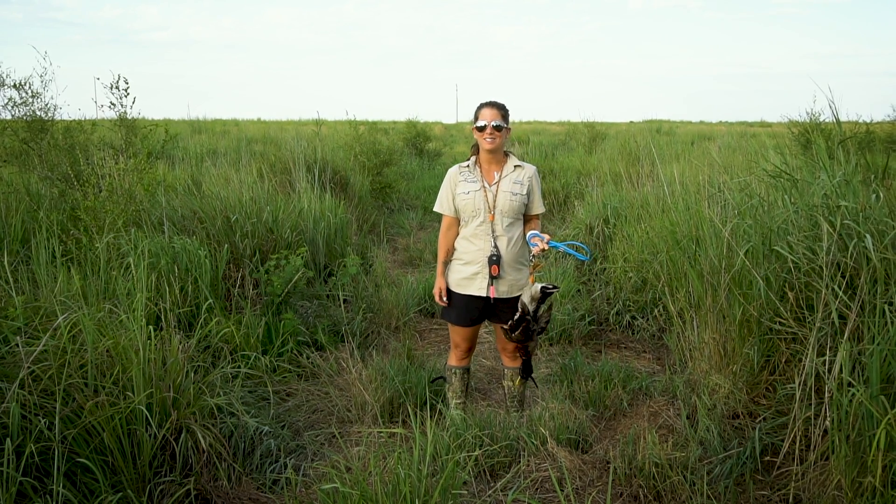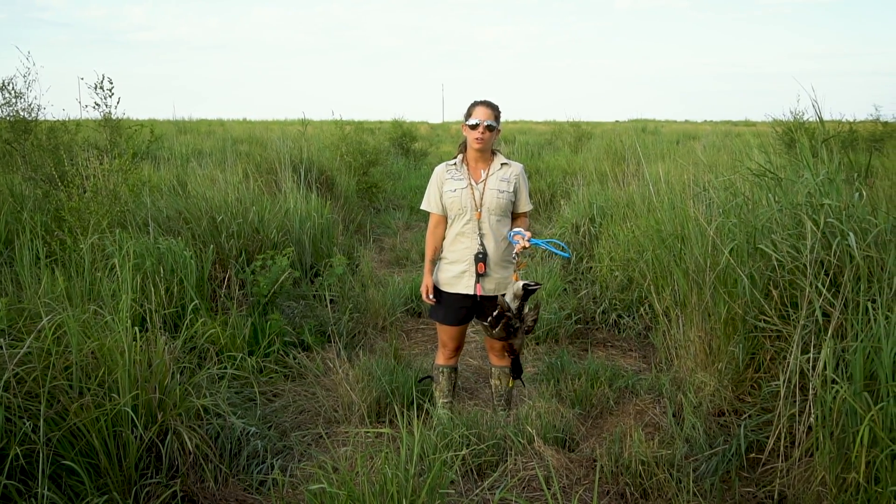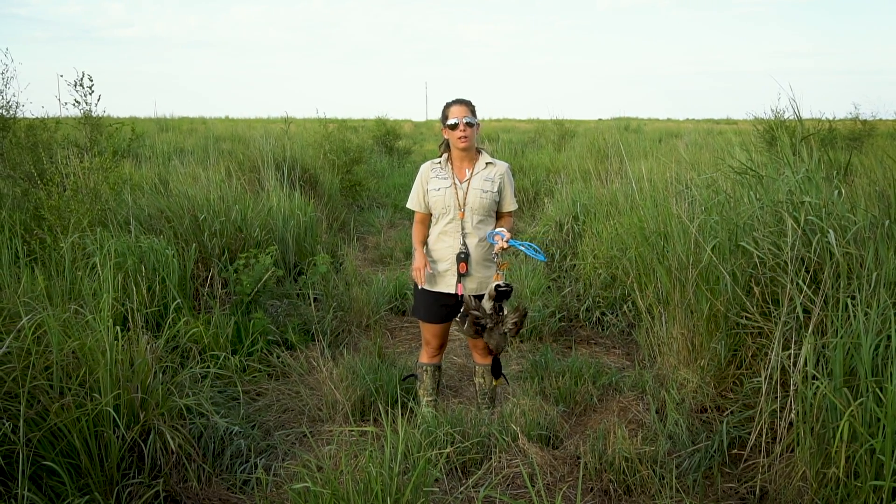Hi, I'm Kat from Standing Stone Kennels and we are going to do another live video with Rogue. We are going to be showing you how we start the tracking process.